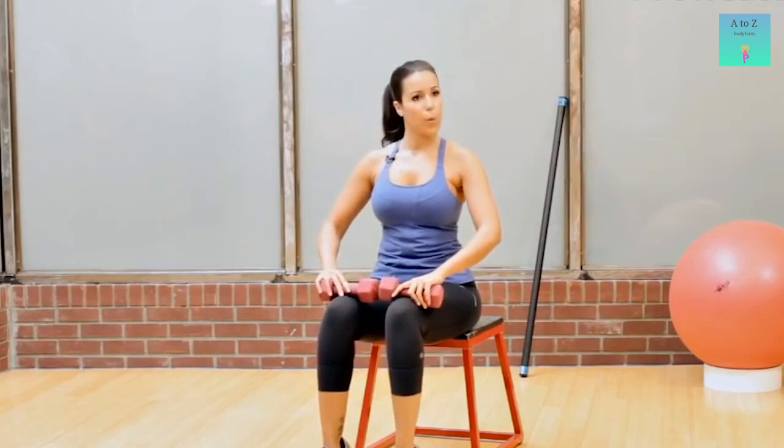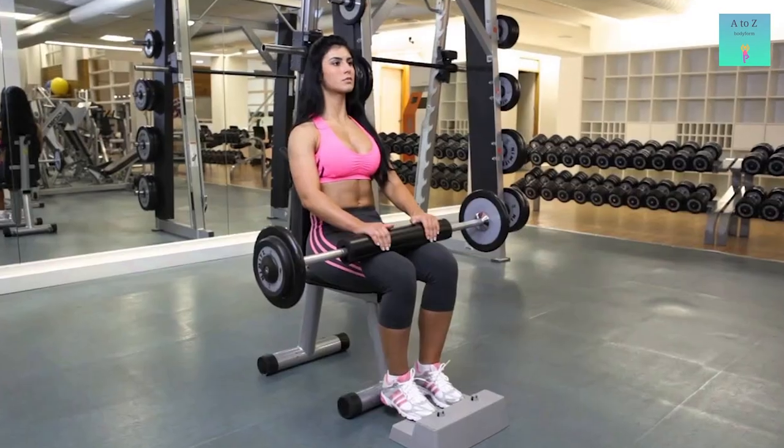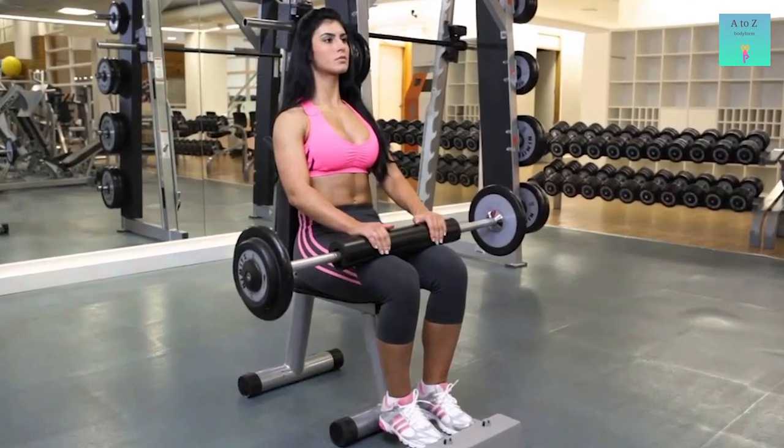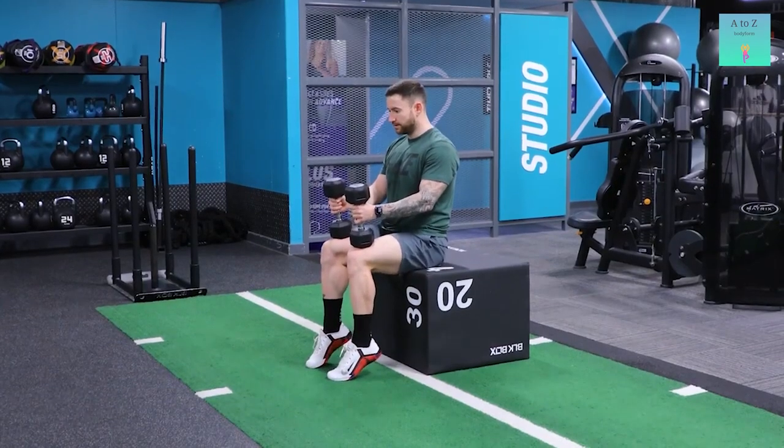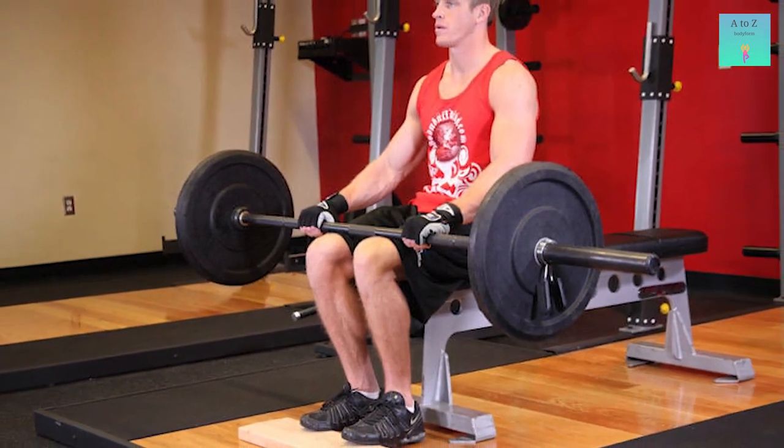You can do this exercise at home. However, if you are at the gym, you can perform it on the seated calf raises machine. Instead of dumbbells, you can also place a barbell rod with considerable weight on your upper knees.